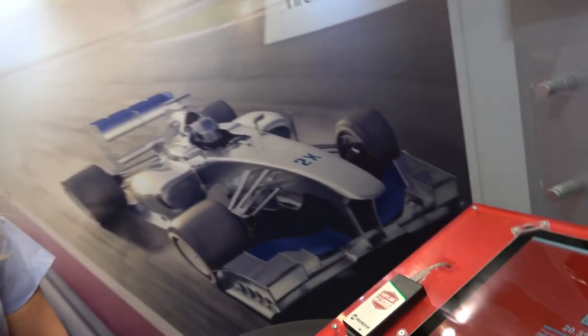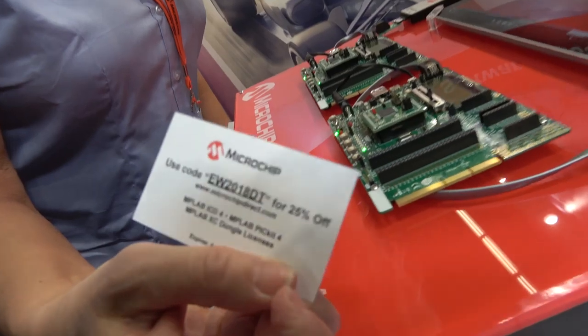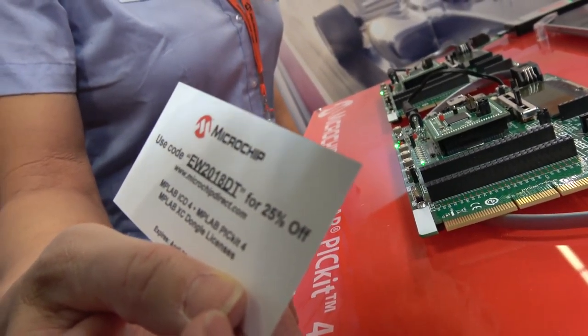Why is it $47.95? It was a good price point. It's available now — it went on sale yesterday and we put out the press release yesterday morning. And if people come to the show, they can get 25% off the PICkit 4 and the ICD 4.